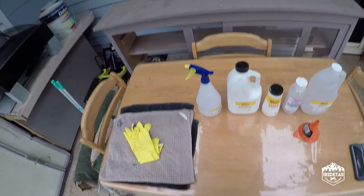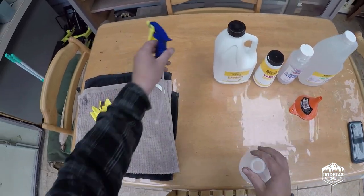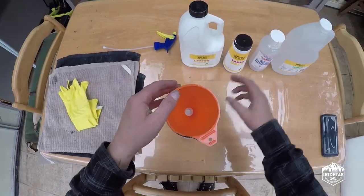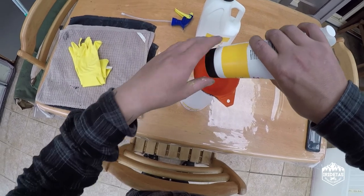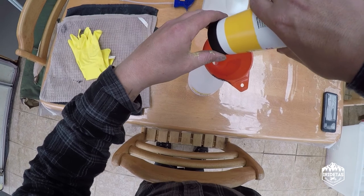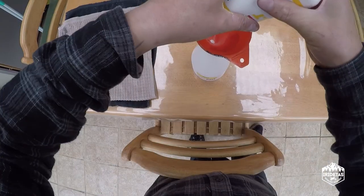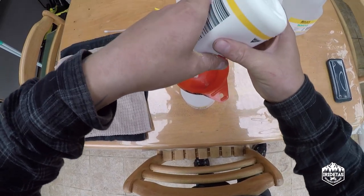The internet is a powerful thing and it only took me a few minutes to look up how to do this. No one gives any proportions, so I'm just gonna go nuts. It doesn't really matter how much I use, just as long as it gets the job done.